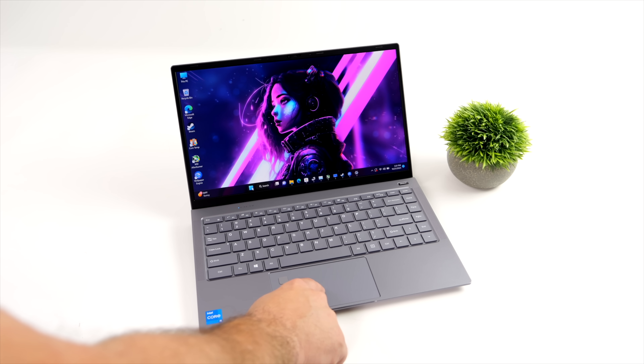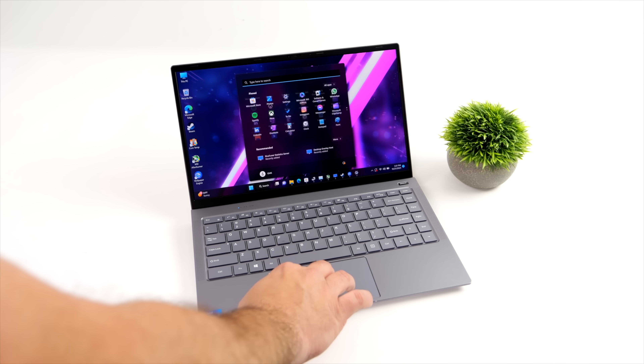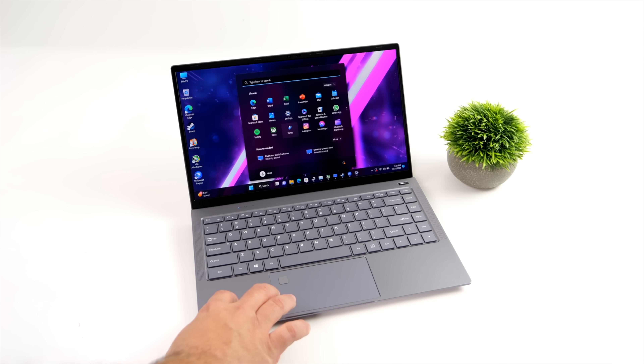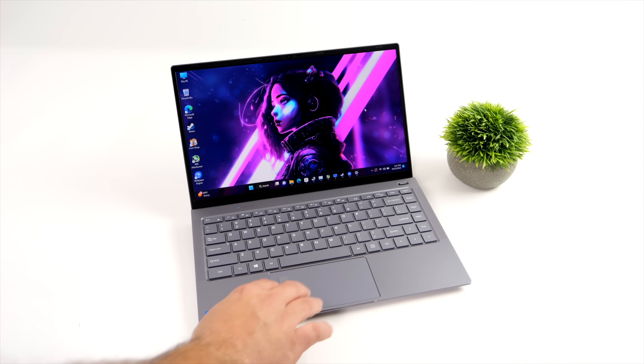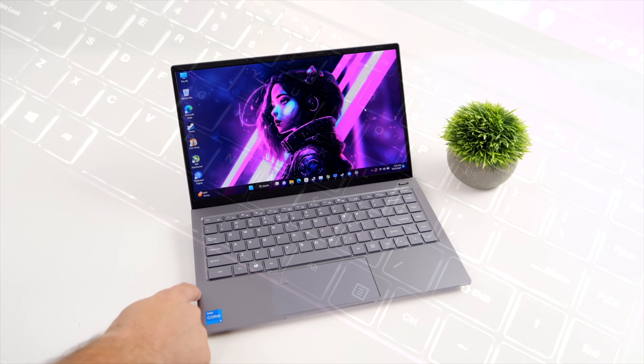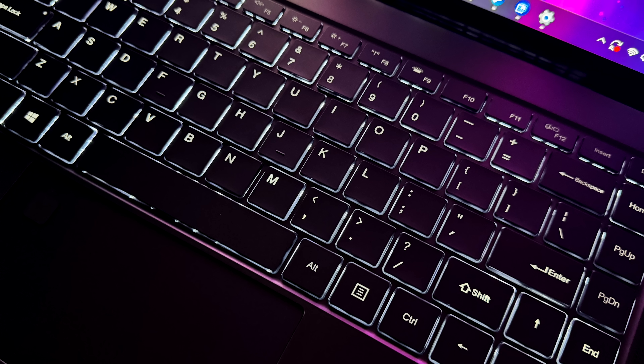One thing I really like about this is the trackpad itself — super smooth operation, multi-touch, and we've got that fingerprint sensor built in so we can log in really quickly to Windows 11 Pro, which comes pre-installed on the G-Bug. The backlit keyboard has three brightness modes: off, brightness one, and brightness two. It's plenty for dark situations — you'll be able to see all the keys you need to hit.